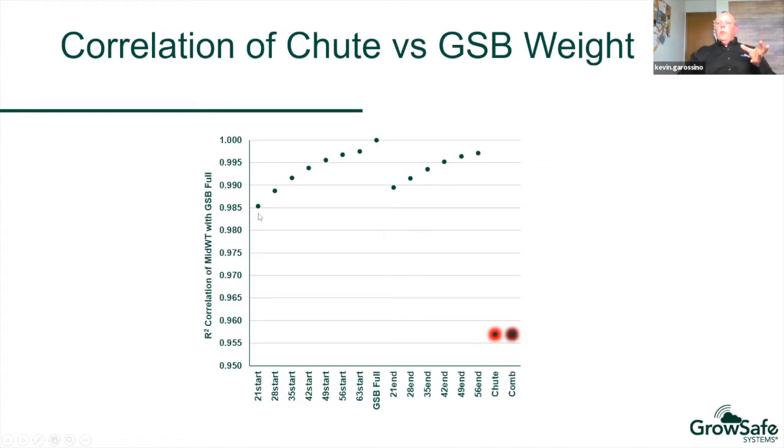At 21 days from the start, we were about 98.5% correlated with the mid-weight for these animals, and this curve increases as we go. At about 49 days from the start, the curve starts to level out and we're over 99% correlated with the actual full 70-day weight. Conversely, we also went from the end in weekly increments — 21 days back, then 28, 35, and so on — correlating the mid-weight back to the full 70-day trial mid-weight. At 21 days from the end, we're just under 99% correlated, and at 49 days from the end, we're over 99.5% and that also starts to level out.